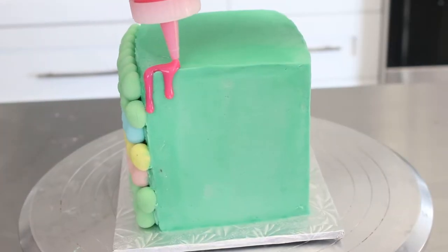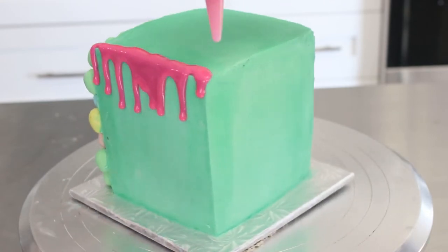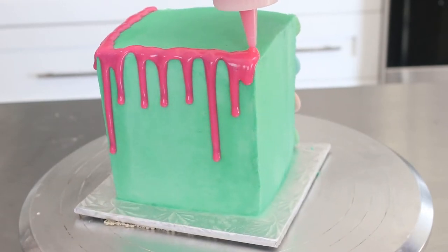For the ganache drips I used Candy Melts white chocolate at a 3 to 1 ratio with some heavy cream, melted them together, and let it cool. I let mine cool a little too much but it still worked — it's actually worse if you don't let it cool enough.